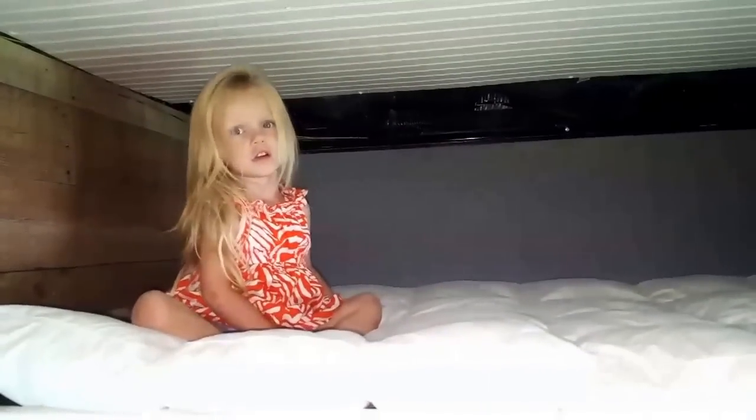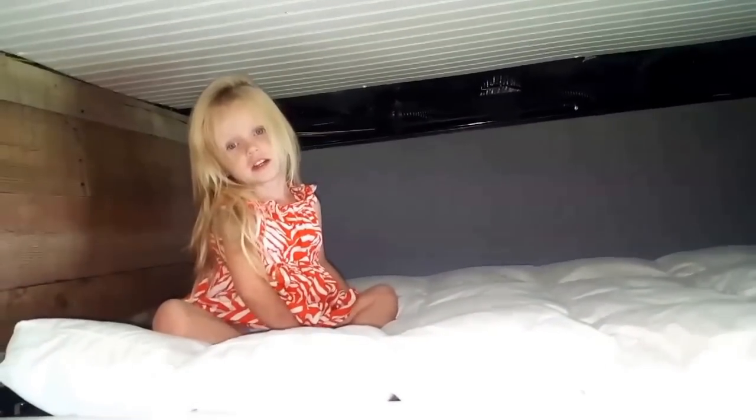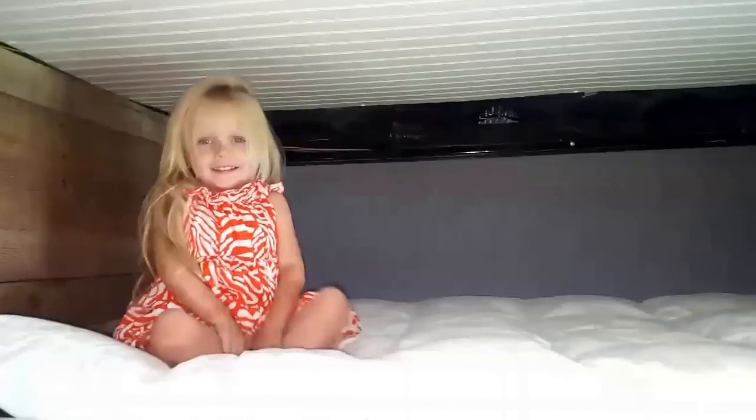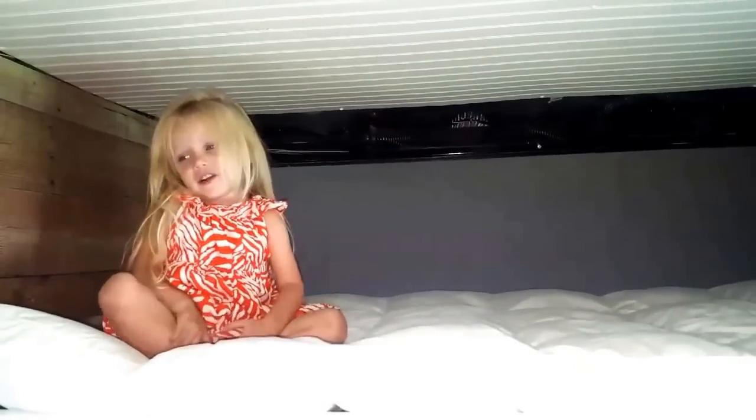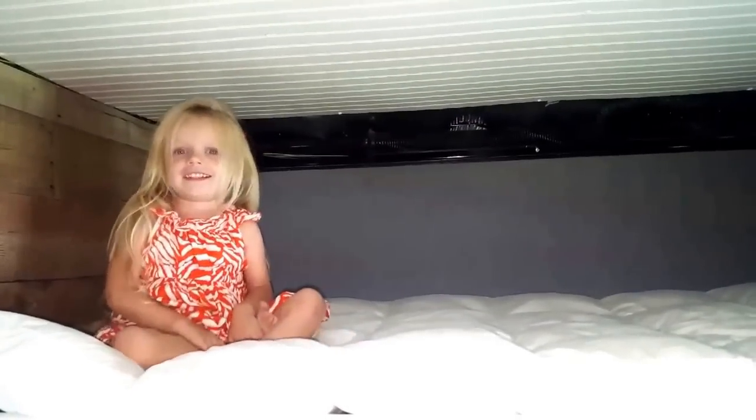And there's Chloe on her bunk bed. You like it? I'm gonna do it next week. When do you want to go? Right now? Okay, let me finish this video and we'll go. All right.